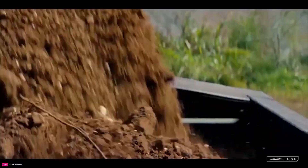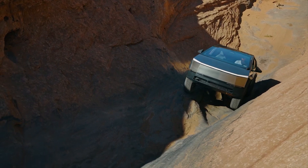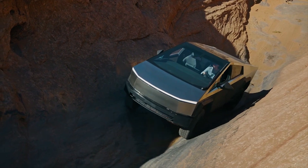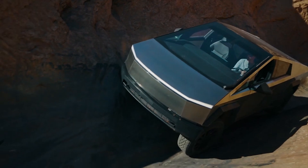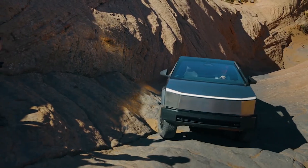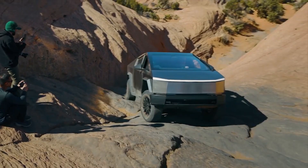The Cybertruck gets praise for the truck's incredible performance, durability, and off-roading characteristics. When Tesla started delivering the all-electric truck, the company highlighted these capabilities in spades.